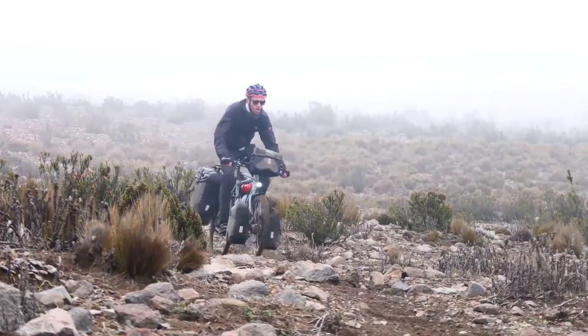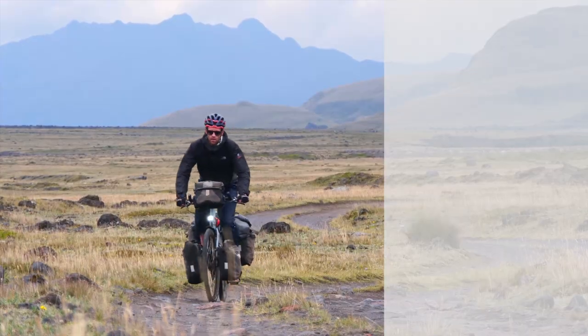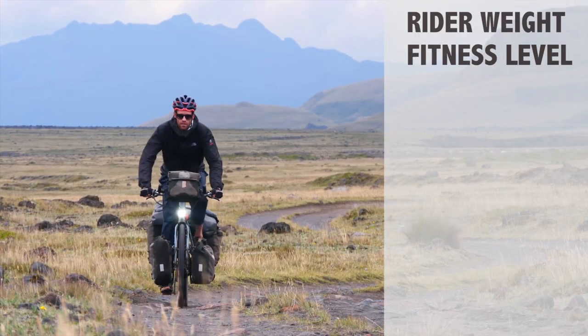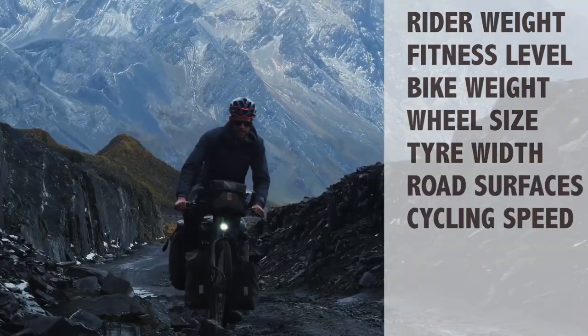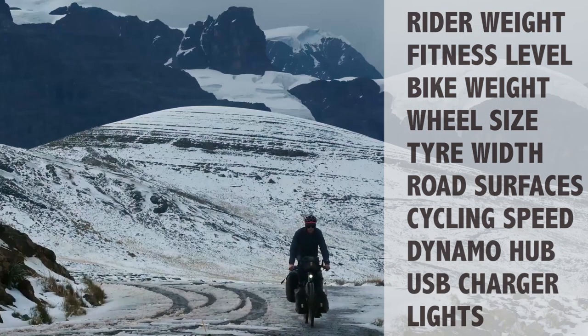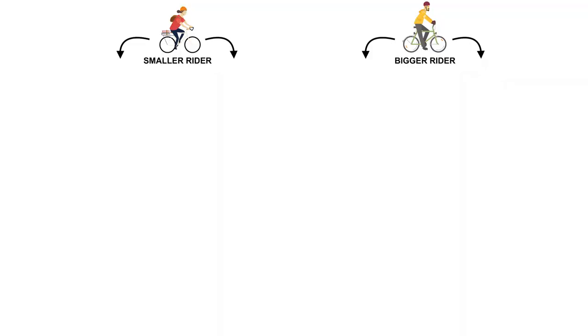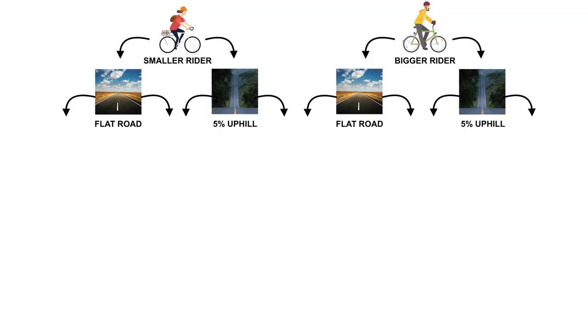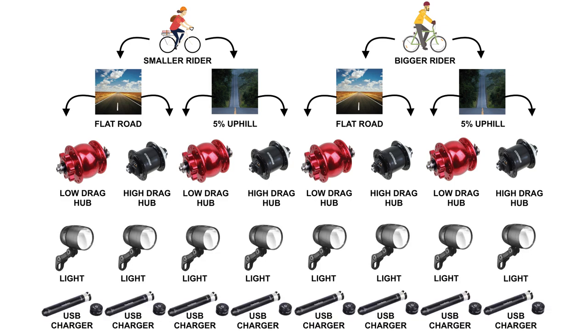Finding the exact number is surprisingly tricky. It depends on dozens of factors including rider weight, fitness level, bike weight, wheel size, tyre width, road surfaces, cycling speed, and the specific hub, charger, and lights fitted to your bike. To get a sense of the drag, I will be creating two different rider scenarios and simulating them on both flat and 5% road gradients. We will then calculate the speed differences of both the highest and lowest drag hubs when paired with a USB charger and dynamo lights.